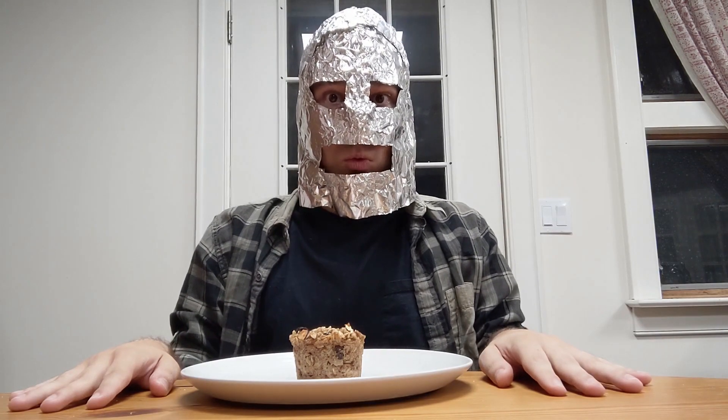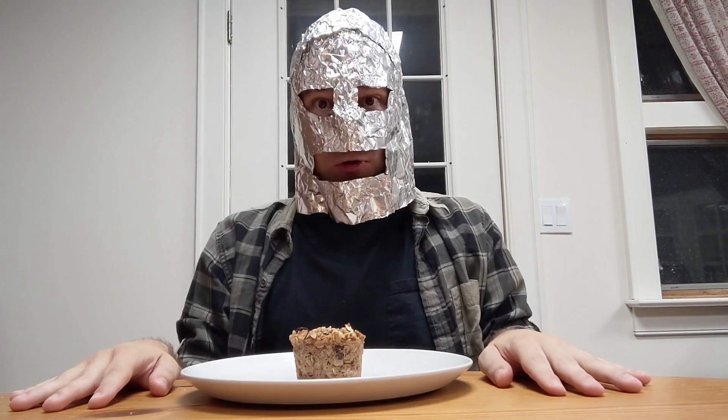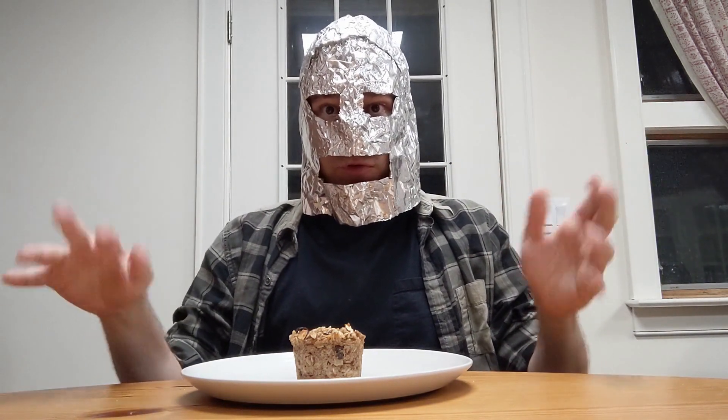Hey everybody, Foil Face here. Welcome back to another exciting episode of Foil Face Food Review. I have a foil face and I review food.